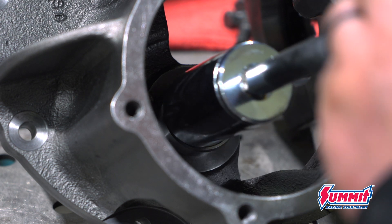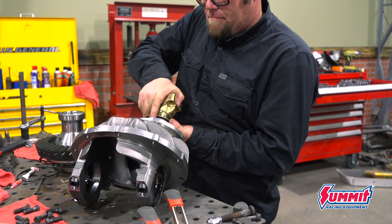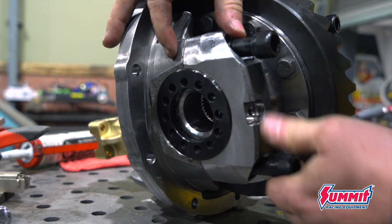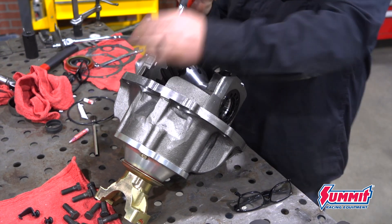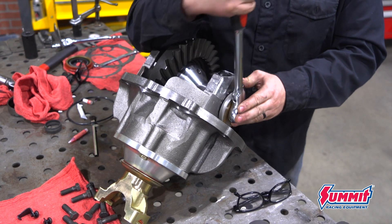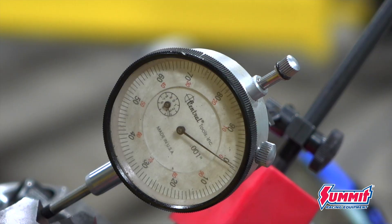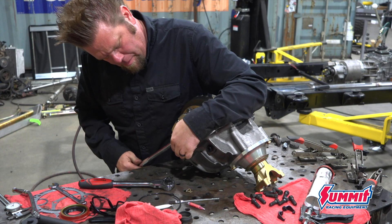The new nose bearing is then installed into the third member. Pinion support dropped in, locker installed, and bearing caps and side adjusters are all just hand-tightened. Backlash on a Ford 9-inch is set by moving the carrier back and forth in the housing using the side adjusters. Once the desired backlash is achieved — six to ten thousandths of an inch — I grab a long breaker bar and add some additional preload to the bearings.